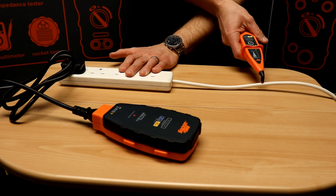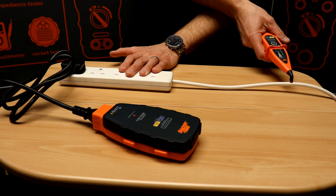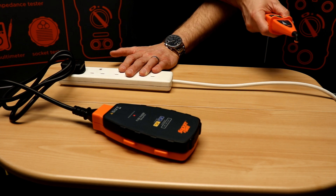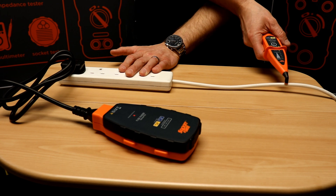As we move away from the transmitter the signal will eventually weaken. At this point we can move the receiver away from the transmitter, press the reset button and then approach the cable again and we'll get full scale deflection once more on the receiver.